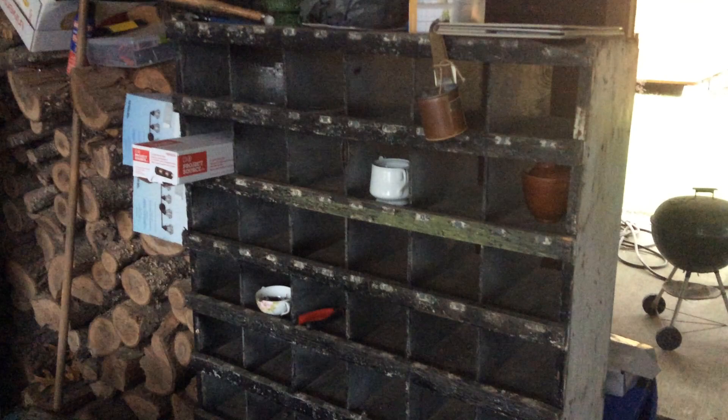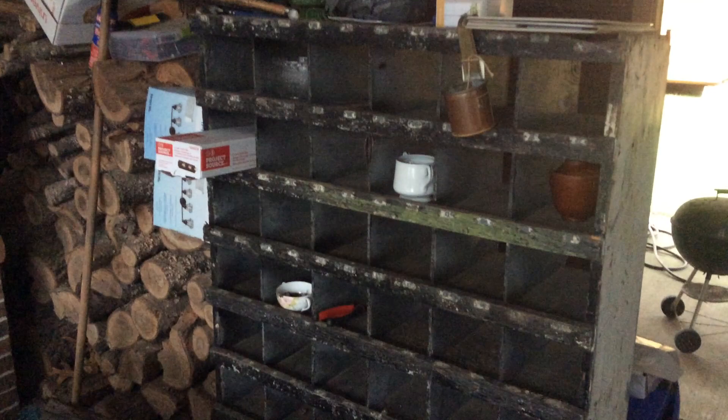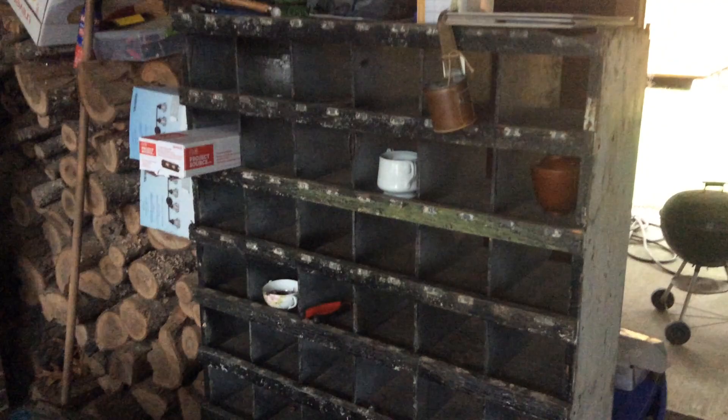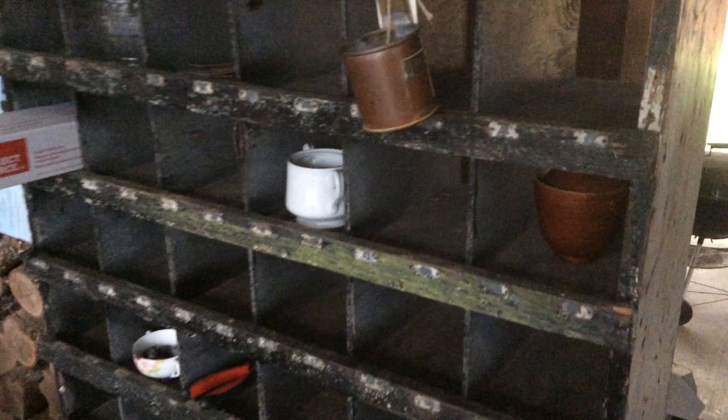Hey everyone, it's Elaine, welcome back to my channel. What you're looking at is a bunch of cubby holes that I've kind of been working on off and on since August — haven't gotten really far, it's been a little more tedious than I thought. These places you see right there were numbers, little tag numbers, and they were so fragile. I'm down to about halfway getting them done, and once I get it done I've got to sand it.